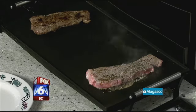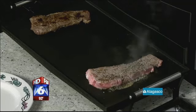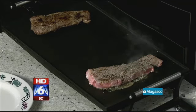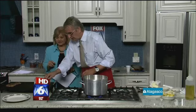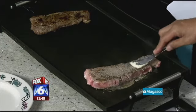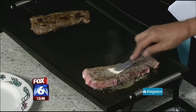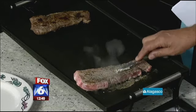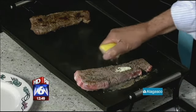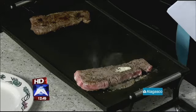One secret thing that I do is I rub some butter on each side of the steak while it's on the grill — rub it like this. It makes it a little bit more tender. And every time I turn it, I squeeze the lemon on it.